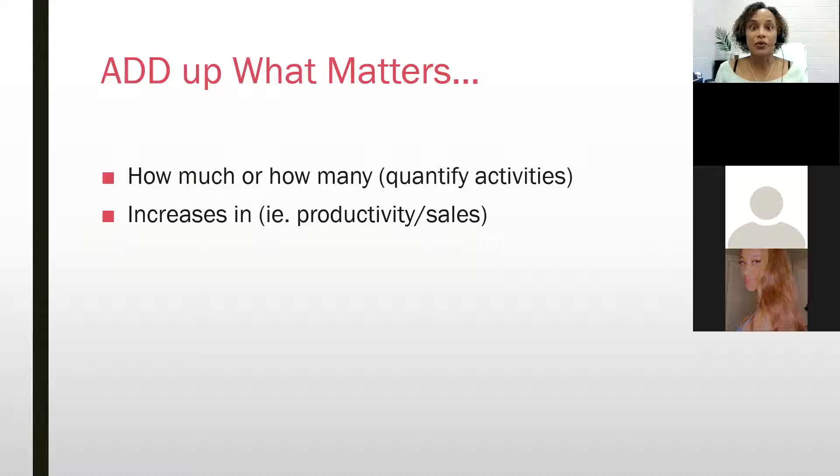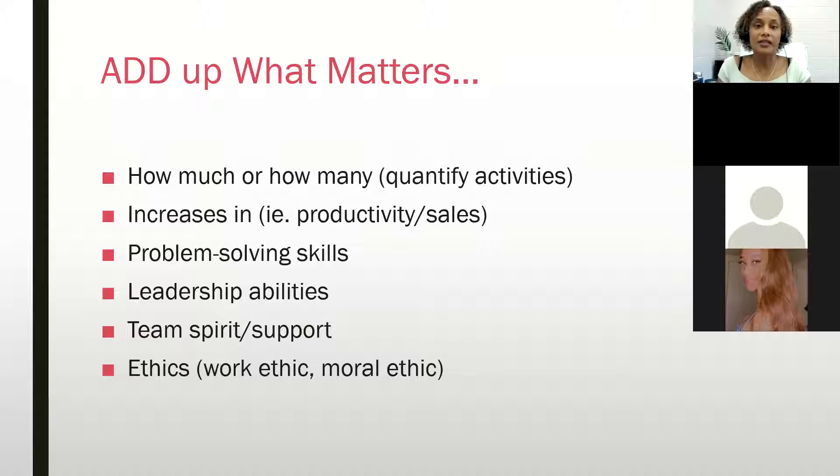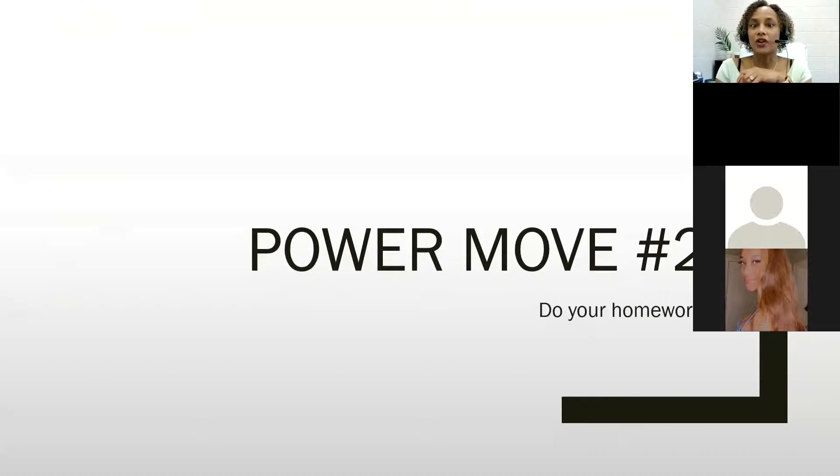Think about what increases or successes the organization achieved during the time you were there. If you were part of the team, you can align yourself with those successes. Did you have to implement problem-solving skills, put out fires, show leadership, teamwork, or work ethic? Working 40 hours a week while raising a family and going to school in the evenings — that's good stuff. Put it all down on paper.